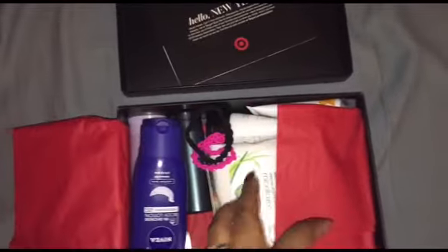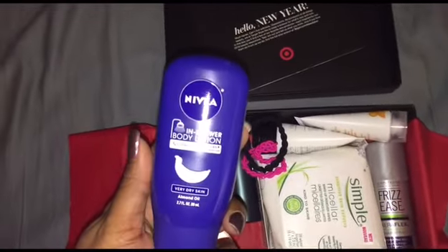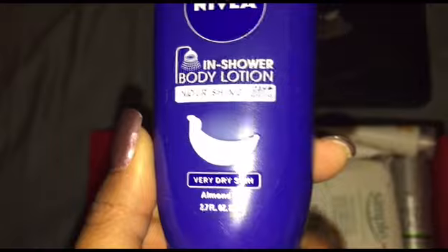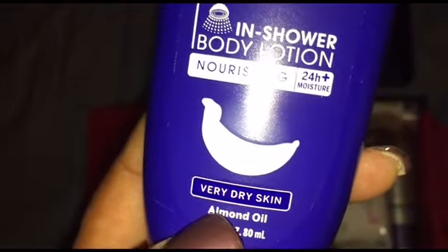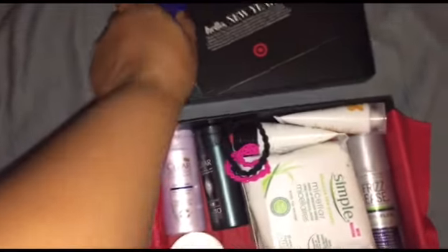So inside the box, the first thing I have is this Nivea in-shower body lotion. I really like these kinds of things because while you're in the shower, just getting ready to get out, you can just throw this lotion on and it makes it quick and simple. It's got almond oil in it, and it's a generous sample — 2.7 ounces — so that will be great.